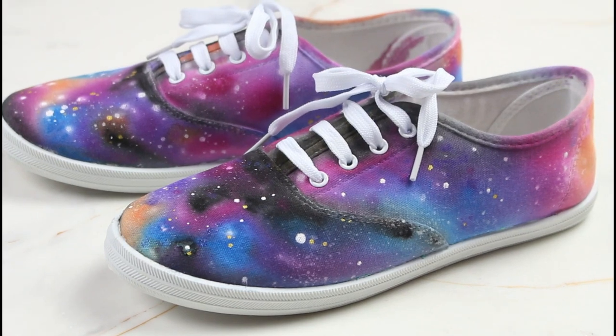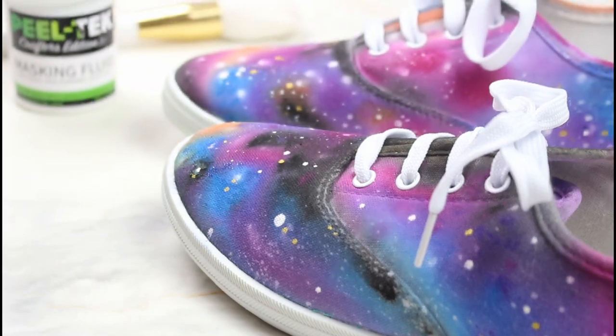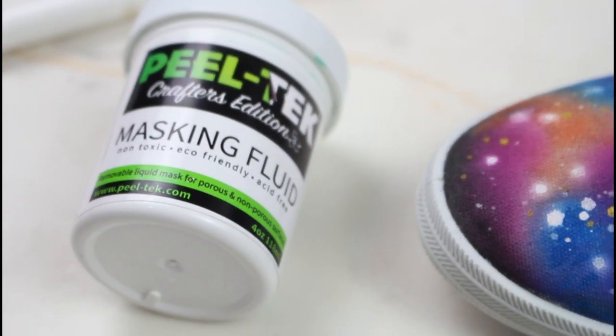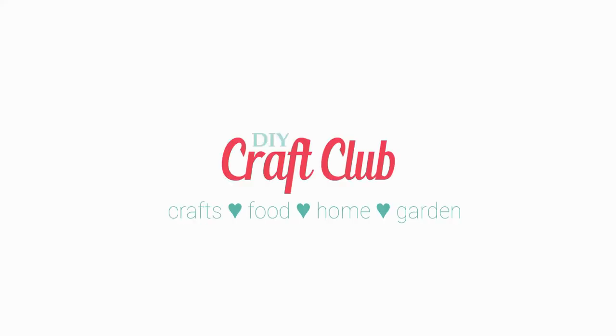And these are done — they look absolutely beautiful. They would make a really nice gift idea. If you do try this, let us know in the comments how it worked out for you. The link to the Peeltech masking fluid is below in the description. Till next time, have a great day everyone!